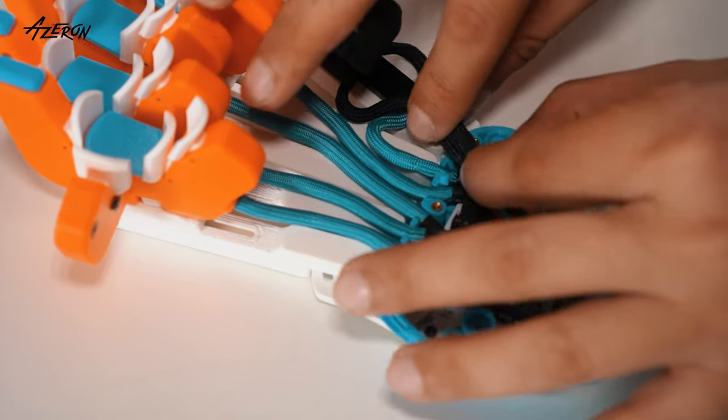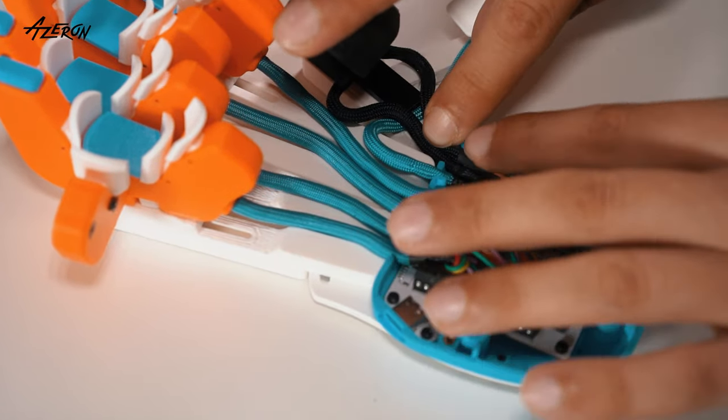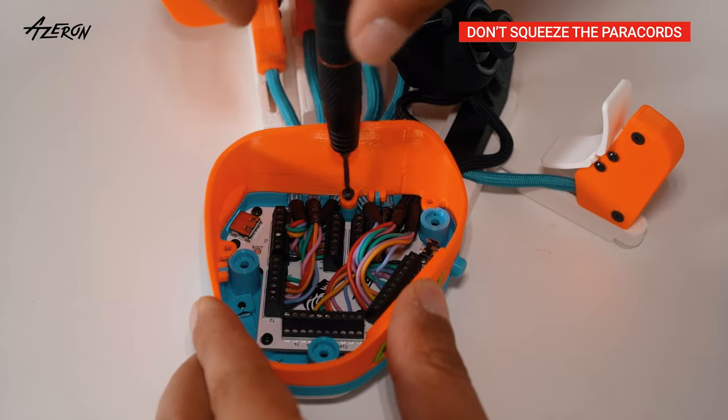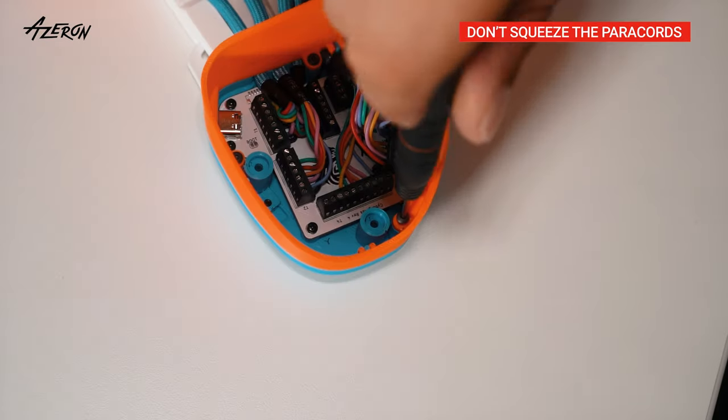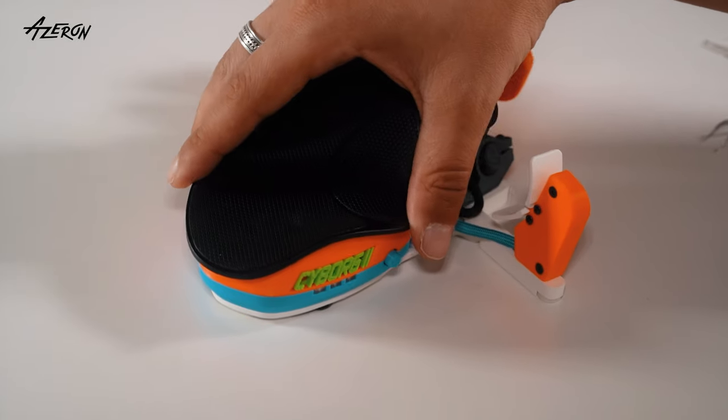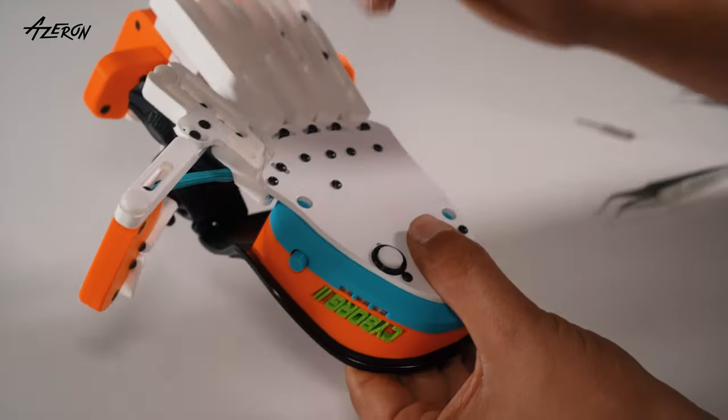Neatly tuck the two wires into the cavity. Replace the casing and tighten the screws using the hex tip. Finally, reattach the palm rest and screw it back in place.